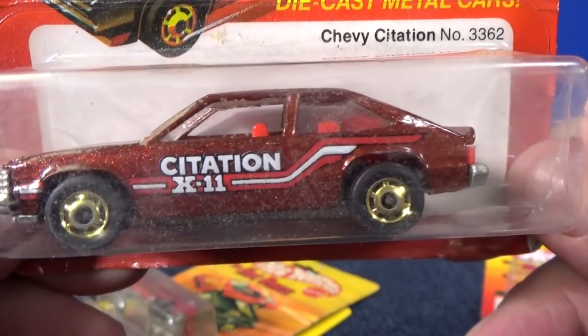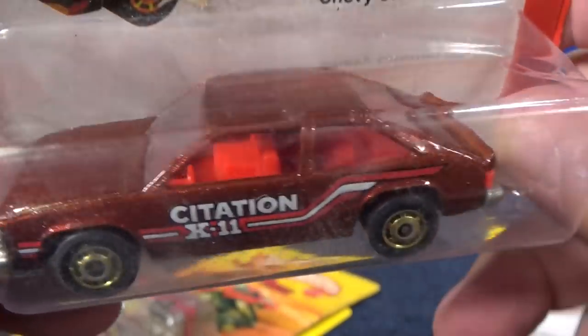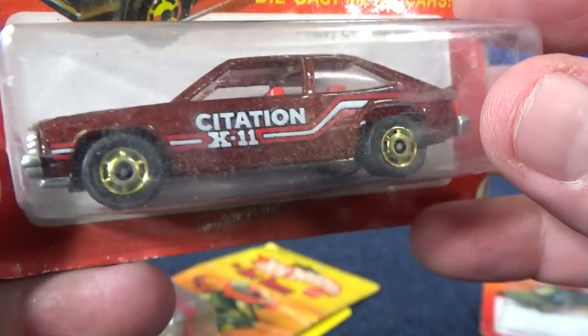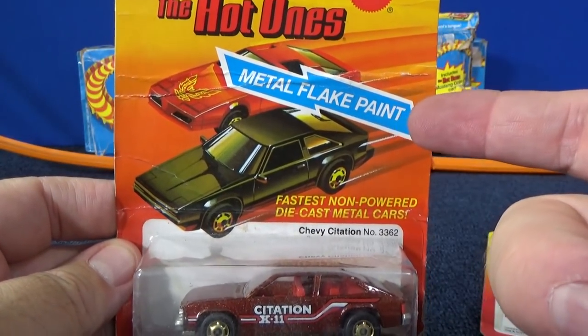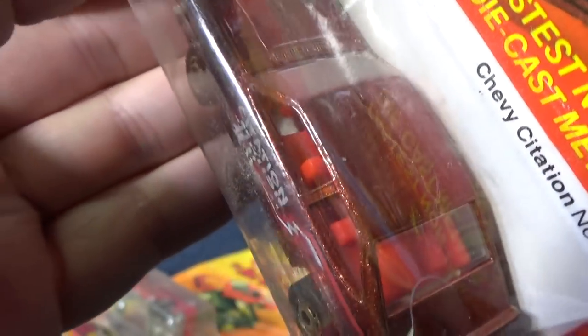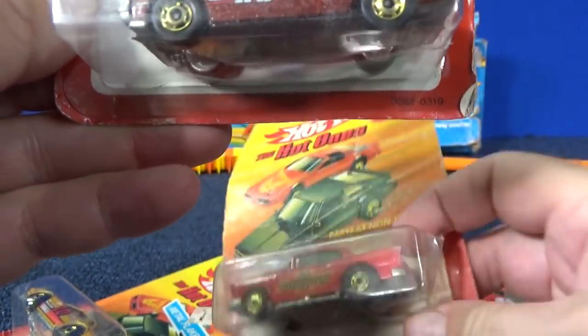Something different — Chevy Citation X11. It has Ultra Hot wheels, so it might be fast. But as far as the car itself, I don't think this car would be fast on its own unless it has a special engine. Oh look — metal flake paint! Let me see if you can see it; it's hard to see in the blister, but it does have metal flake paint. There's a crack line in the paint on top of the car. That's okay, because we're going to be racing — it's alright.